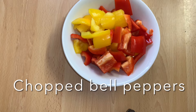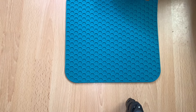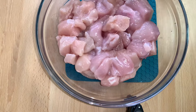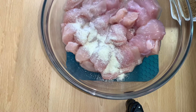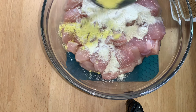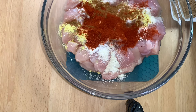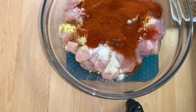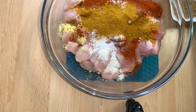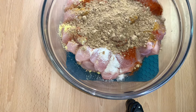And some diced chicken breast. In a bowl, I'll go ahead and add the diced chicken breast, then add the onion powder, garlic powder, ginger powder, chicken seasoning, cumin powder, paprika powder, chili powder, salt to taste, curry powder, coriander powder, vegetable oil, lemon juice, and about two to three tablespoons of ketchup.